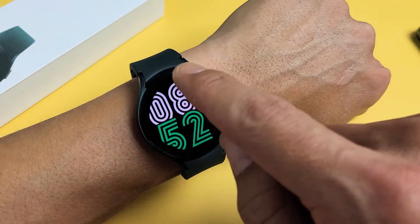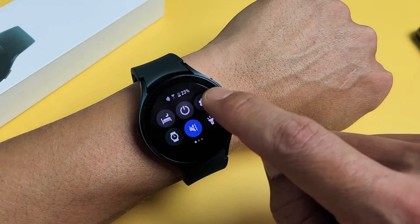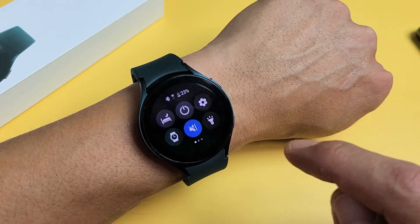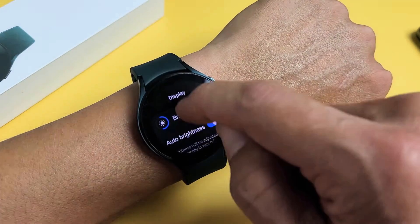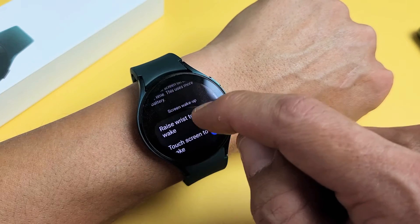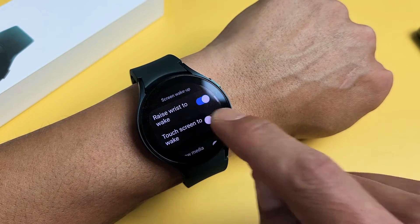Doing it from the watch itself, just go ahead and scroll down until you get to the quick panel, and then tap on the settings gear icon. Then you want to scroll down until you get to display, and then scroll down a little bit and you'll see touch screen awake — off or on.